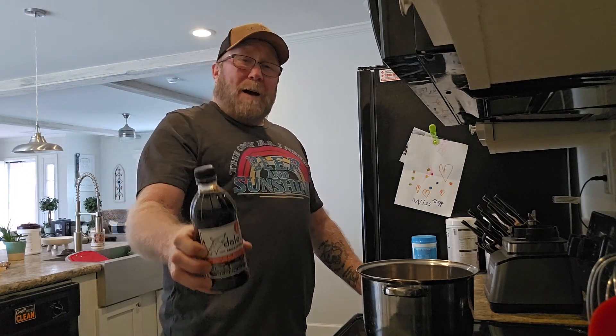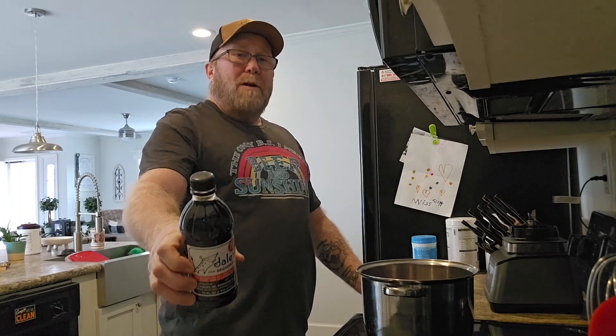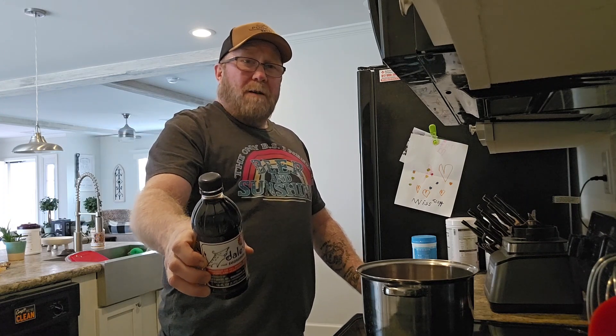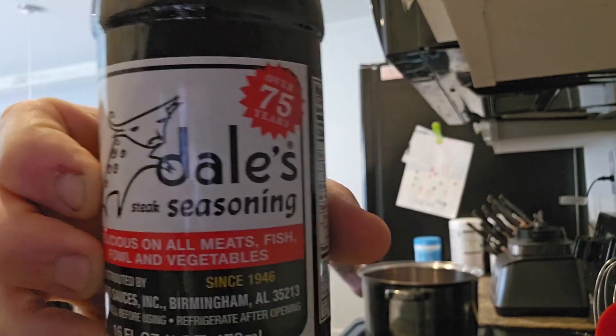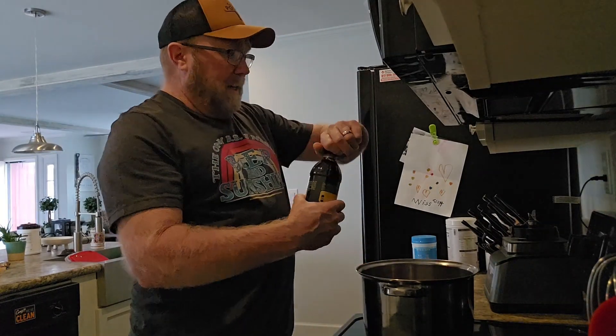Now, before I even get the fire lit up underneath it and start browning this stuff, Pooch has got to add some of his secret weapon — what he likes to put on roast, dang near anything, most beef. Dale's seasoning. Man, this stuff is good, it is really good. They do have it at a lower MSG rating. If you folks ain't tried this stuff, you better get a bottle and try it. It is good stuff. Let's get some of that in there.